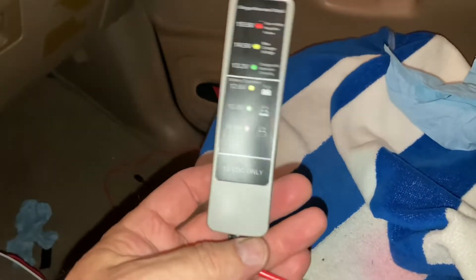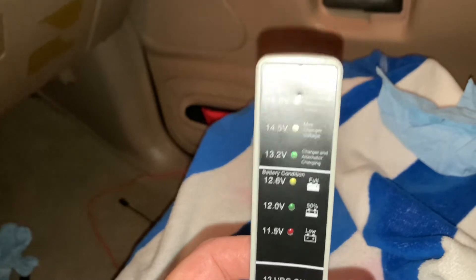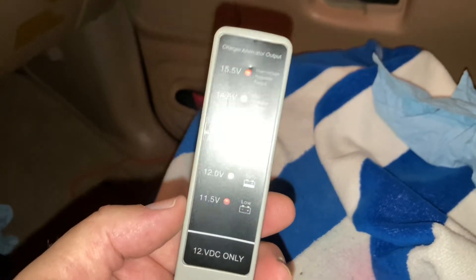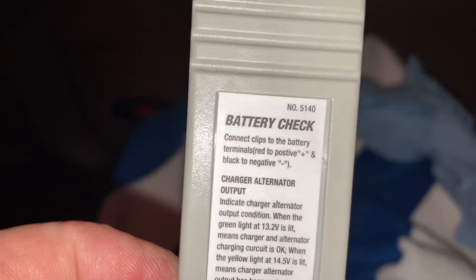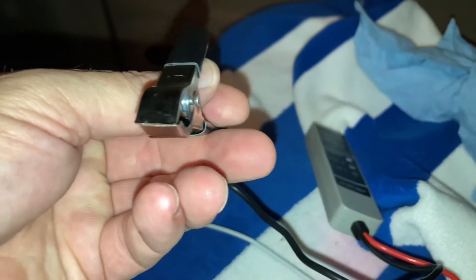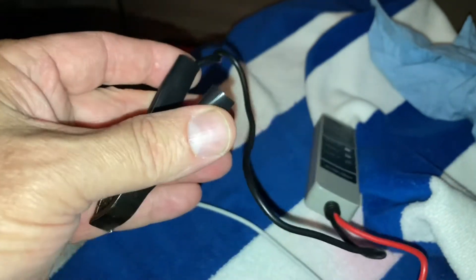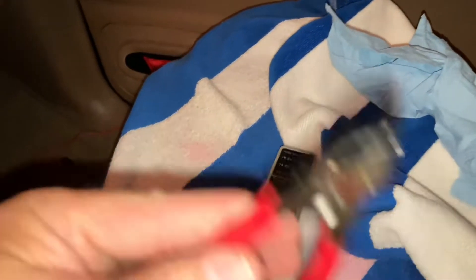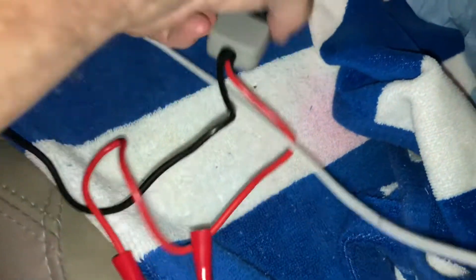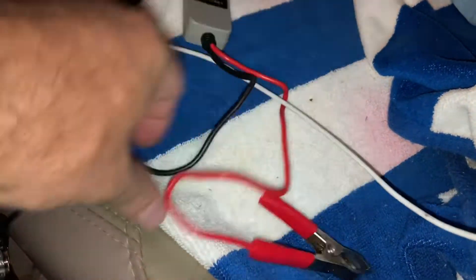You can get these at Walmart for around 9 to 14 bucks. This battery tester checks both your battery and your alternator. When you hook it up, black goes to the negative post on your battery — black wire, black clamp — and the red clamp goes to the positive post. Red goes to positive, black goes to negative.